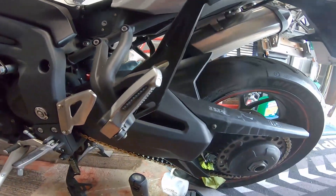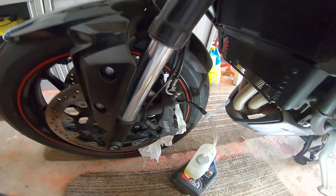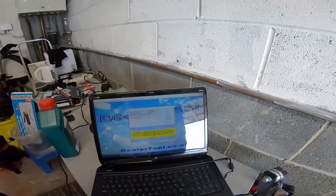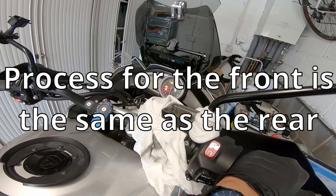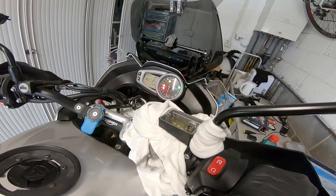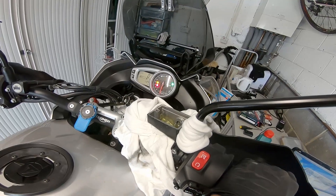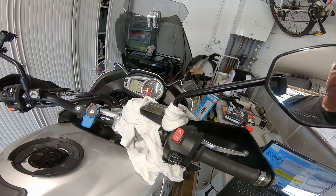I'm going to take this off and tighten everything up. Back out the front - same setup as before. We're now going to purge the ABS, so we hit bleed system, pull the brake, and we hear the pump going. We know now that front and back are done.